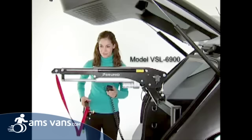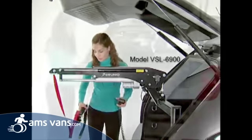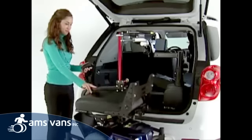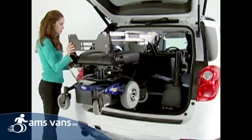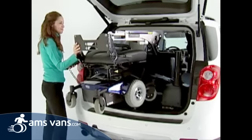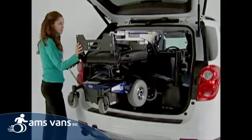The powered telescoping lift head on the model VSL 6900 allows even a large power chair to clear the rear bumper. Once you've passed the bumper, push the retract button and the telescoping arm powers your mobility device closer to the lift for easy rotation into the vehicle.